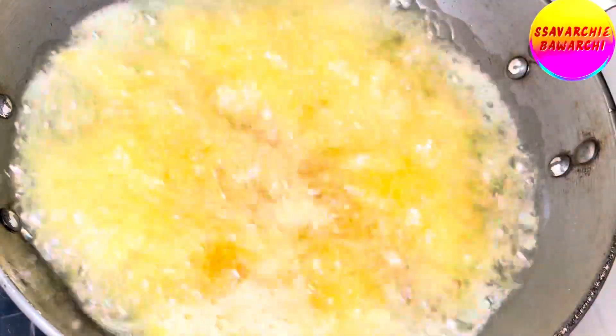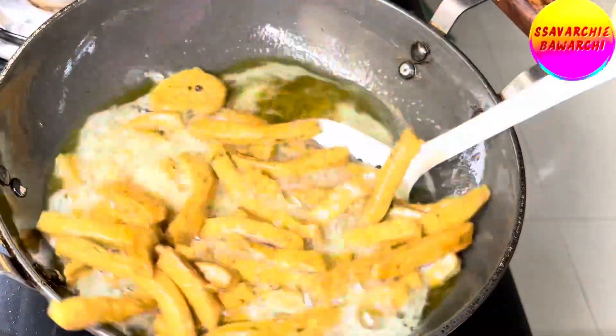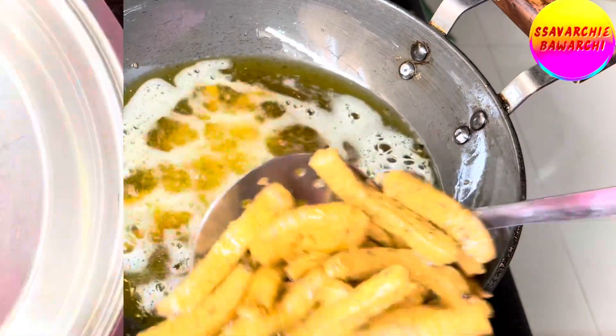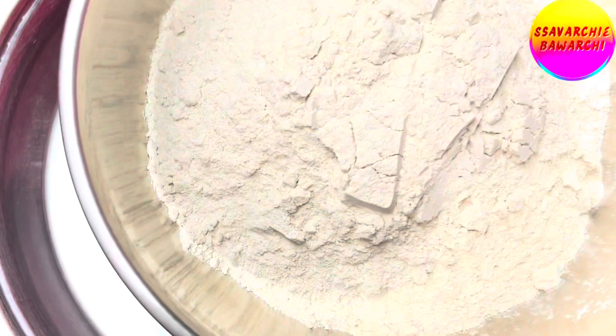We have even added a pinch of turmeric to give them a beautiful golden color, and the best part — they are a breeze to make. So if you are ready to munch on some awesomeness, let's get cooking! Let's kick things off by making the dough. In a mixing bowl, combine three cups of whole wheat flour.